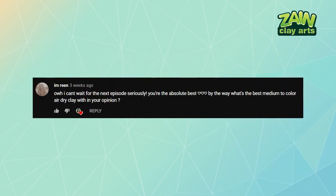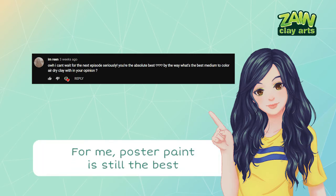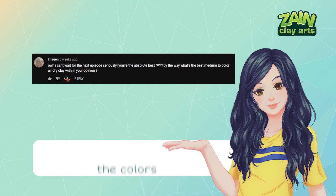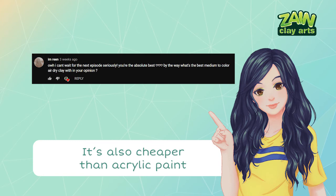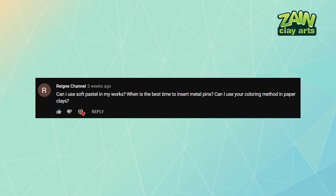Next question from Imreen: 'What's the best medium to color air dry clay with in your opinion?' Thank you so much for looking forward to this episode — it really means a lot. For me, poster paint is still the best after this test. It doesn't stain, the colors are pigmented and usually cure vibrant, and it's cheaper than acrylic paint and more accessible, at least to me.